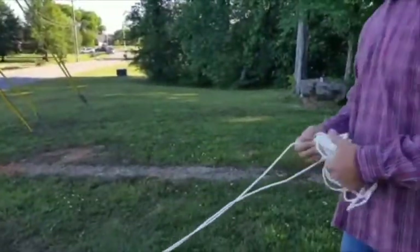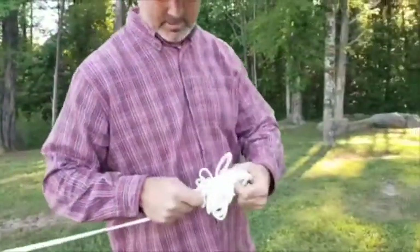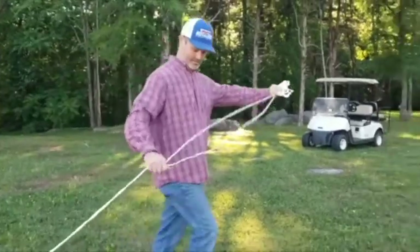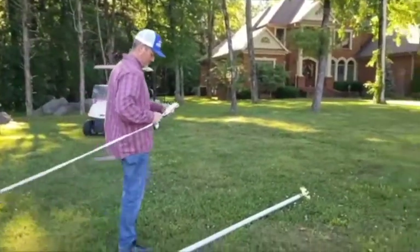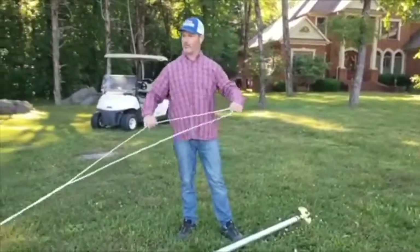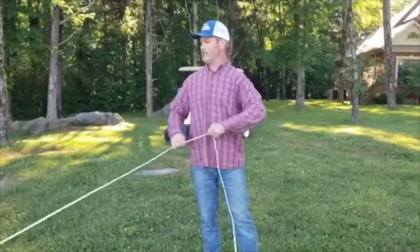Let me kind of unwind it here. There we go. Don't pull it too tight. Okay, so now before we put this up we're going to have to wind this through, so bring one end over here. We'll use this end here that I'm pulling.